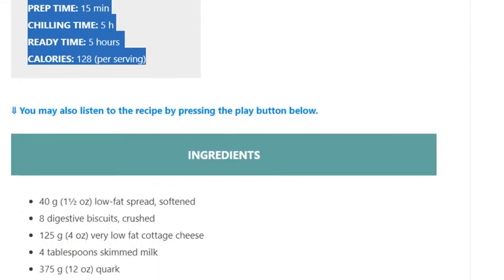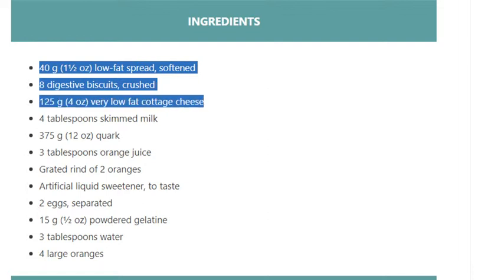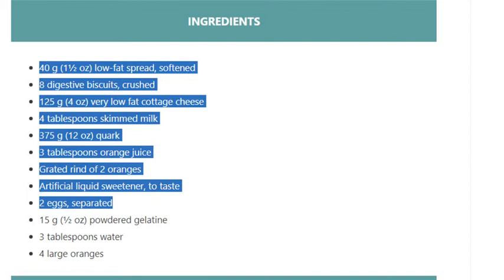Ingredients: 40 grams (1½ ounces) low-fat spread, softened. 8 digestive biscuits, crushed. 125 grams (4 ounces) very low-fat cottage cheese. 4 tablespoons skimmed milk. 375 grams (12 ounces) quark. 3 tablespoons orange juice. Grated rind of 2 oranges. Artificial liquid sweetener to taste. 2 eggs, separated.